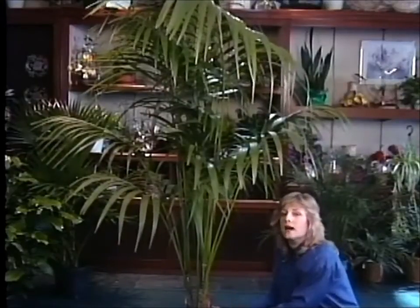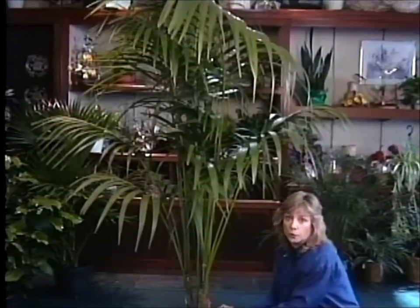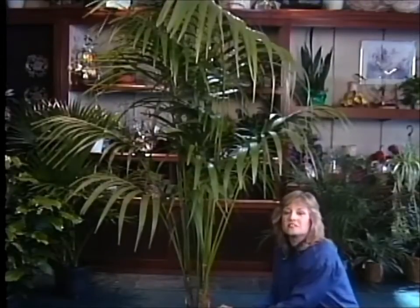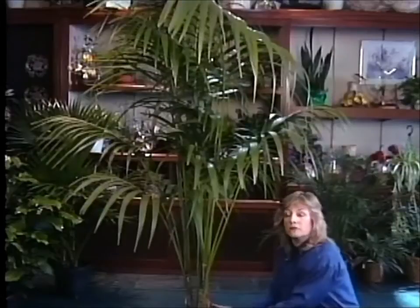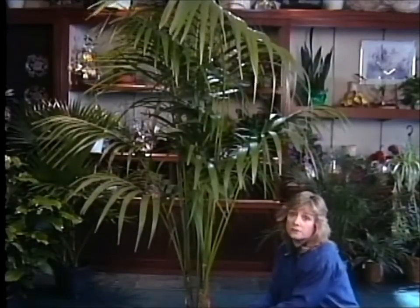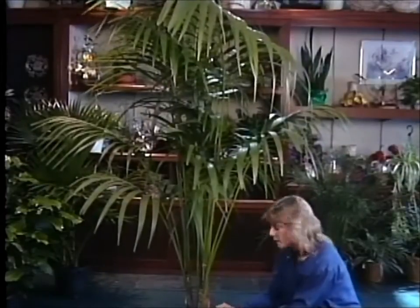As far as the light goes, these plants are quite tolerant of low light. They're often used in corners of a room and they do quite well for years that way. They're even happier in some bright indirect light or a little bit of morning sun. But if you've got the right spot for them, they'll live in your home or office for years and years.